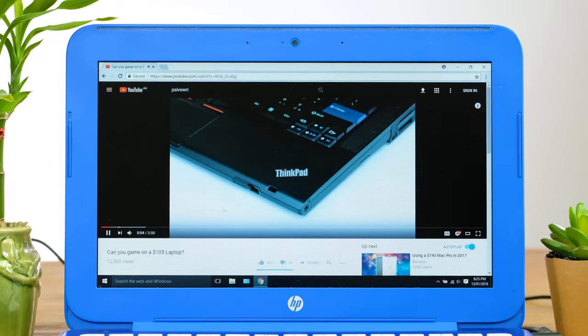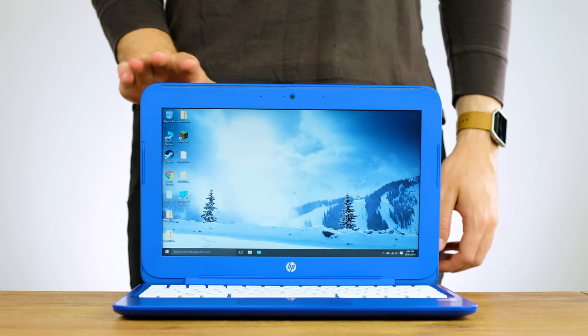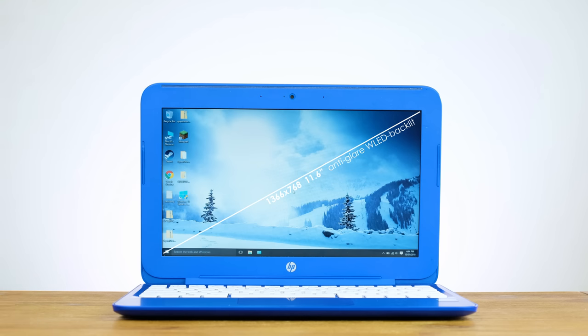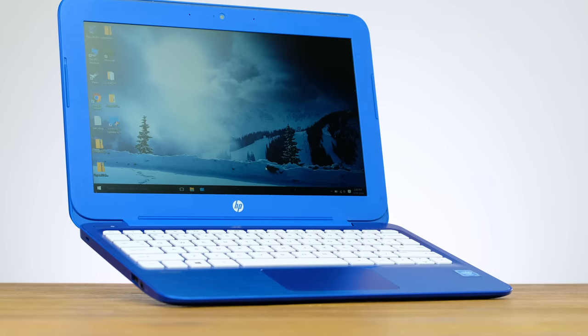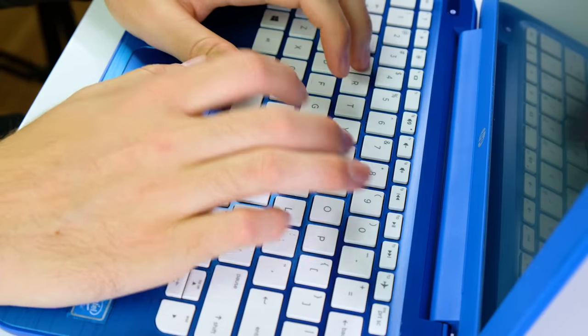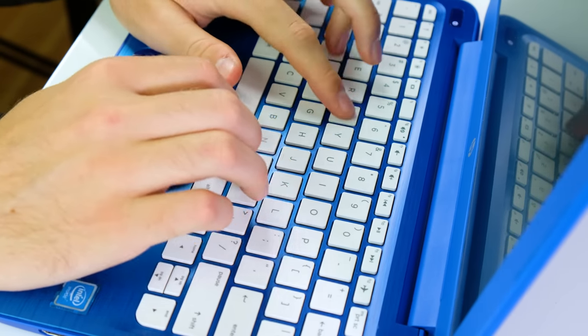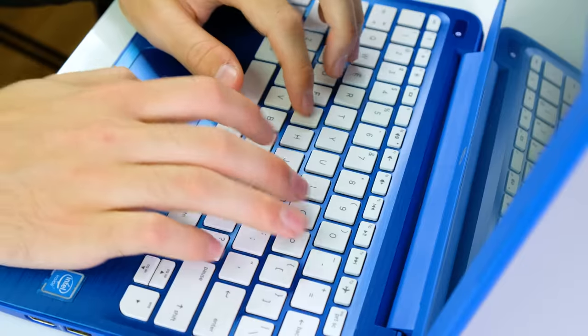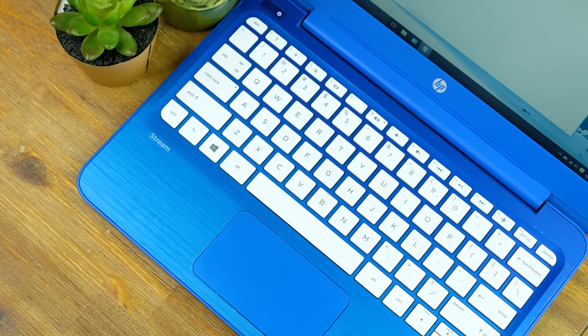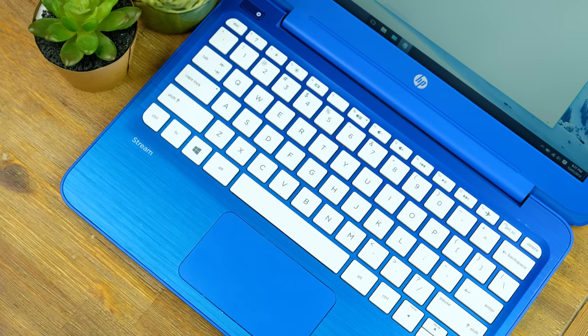YouTube playback and web browsing was also decent. How good is the display? Well, it's not terrible. The resolution is perfectly fine for an 11-inch notebook. The colours and brightness are acceptable, but off-angle viewing is not good. The keyboard and trackpad are also not great — each key press feels quite hollow. By all means, you could still get by using this laptop for word processing, but it would not be my first choice.